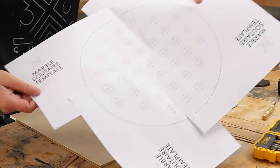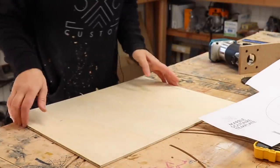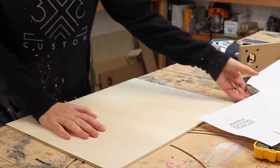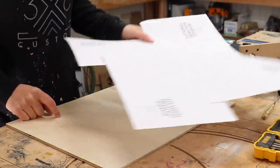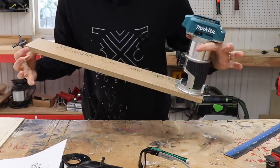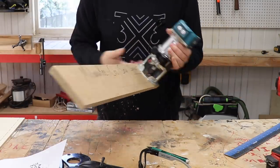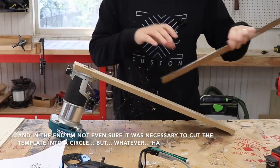While that's drying, I can work on the template. I taped all the pieces together and found this quarter-inch piece of plywood that's around the right size. My first step is to cut it into the circle before marking out any of the holes.